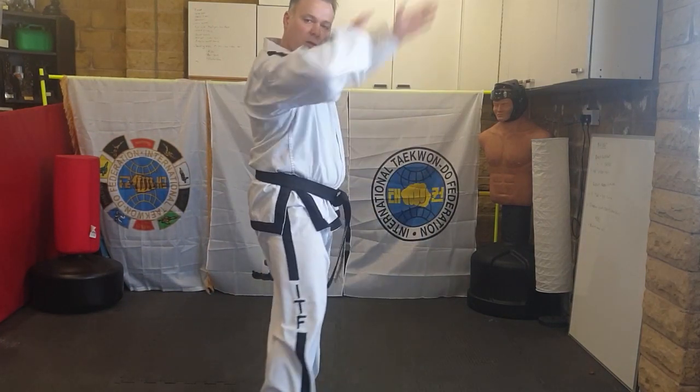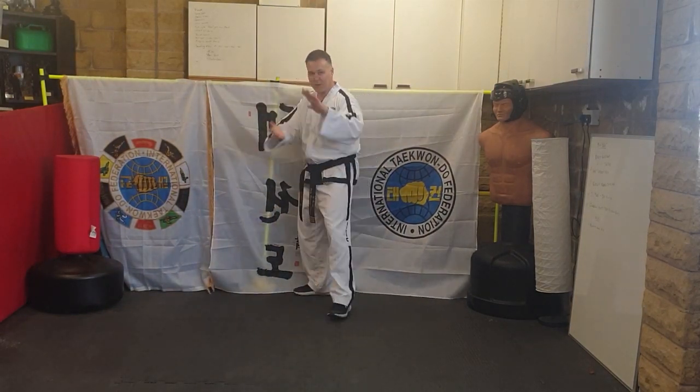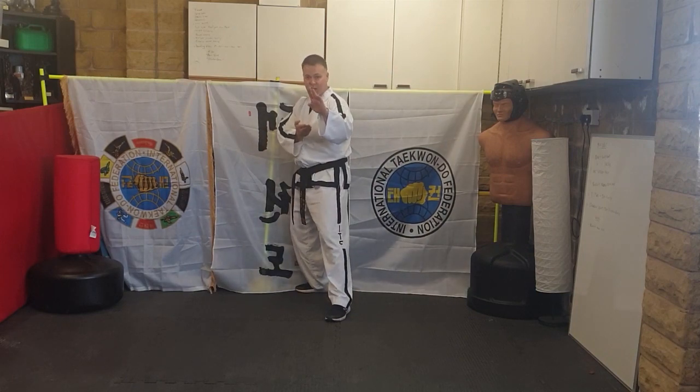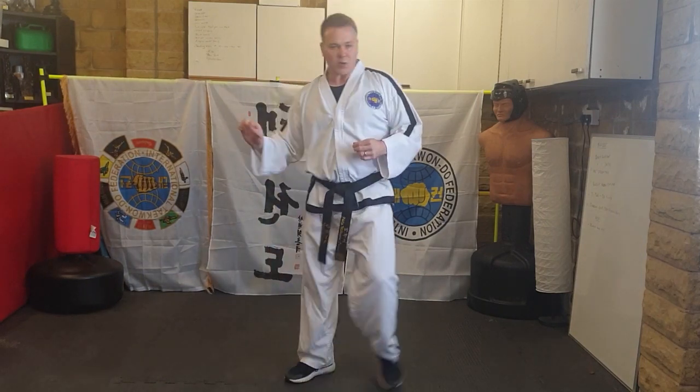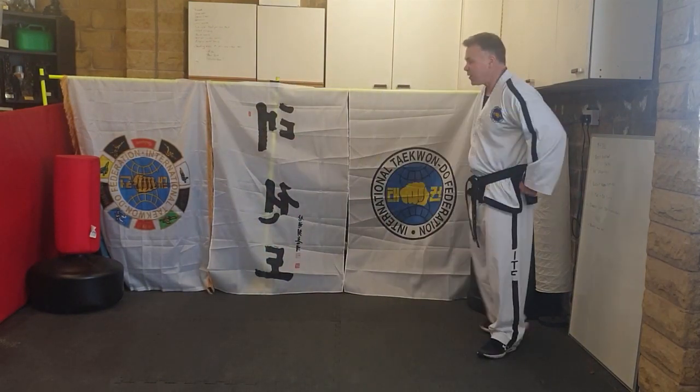Coming forwards, ready: from here — step, scissor, side kick, landing in a knife-hand guard. One more time, ready from the knife-hand: step, scissor, side kick — and then land knife-hand guard.